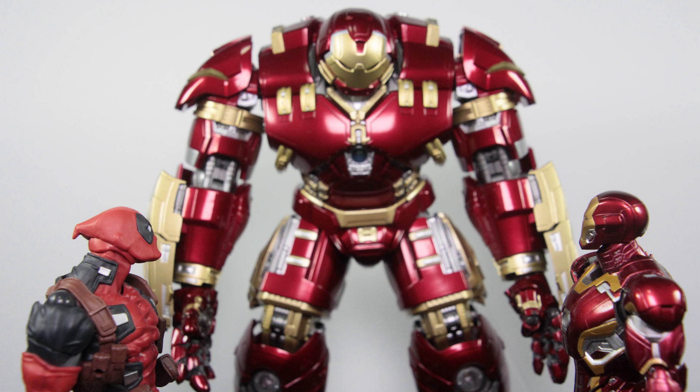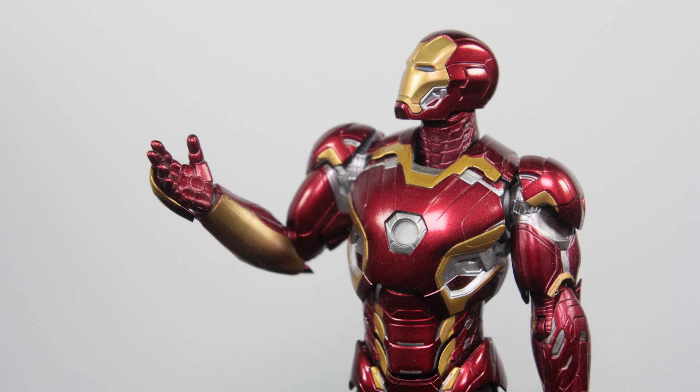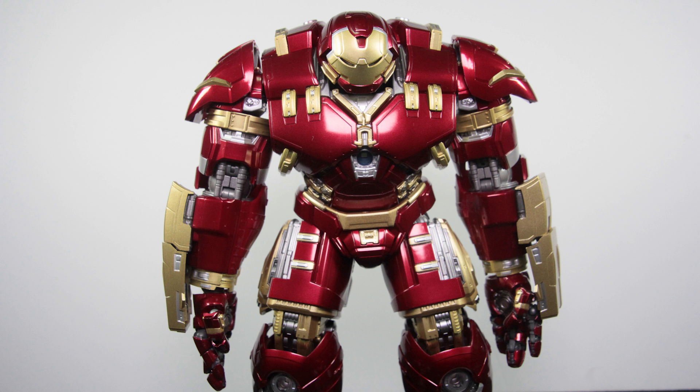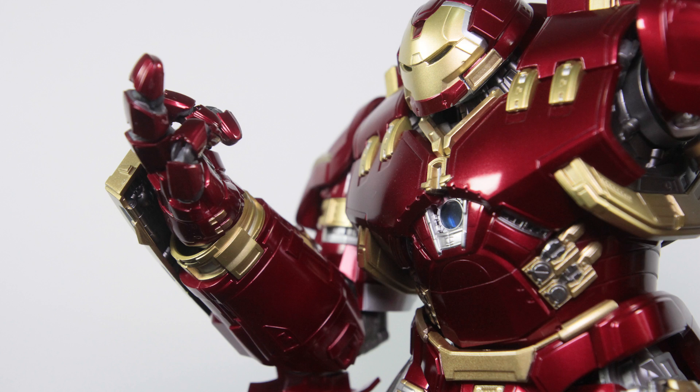Two of the same Hulkbuster suits. Why would you ever choose this over the other? Well, for this suit, I can do this. Friday, activate disrespect protocol. Disrespect protocol activated. DIS RESPECT!